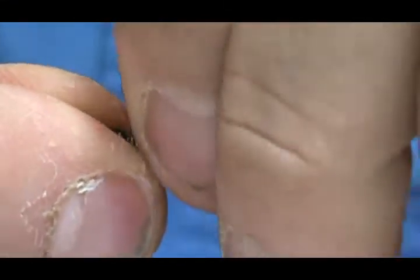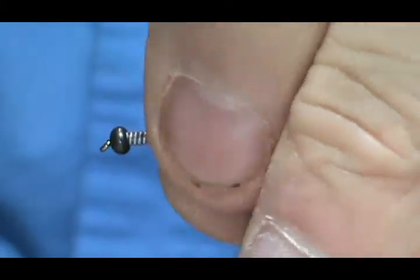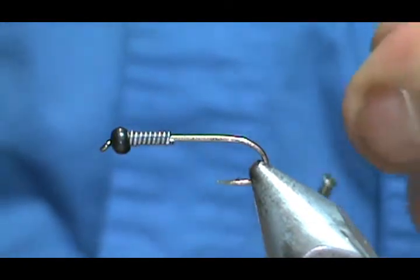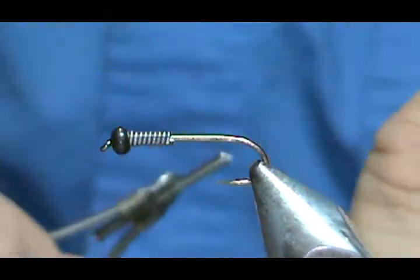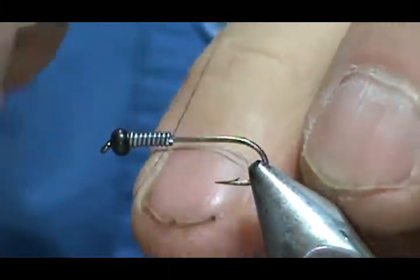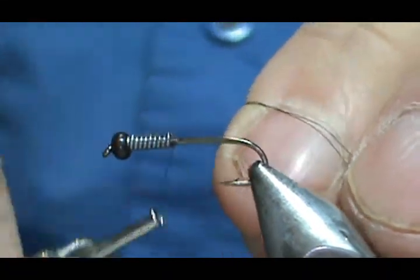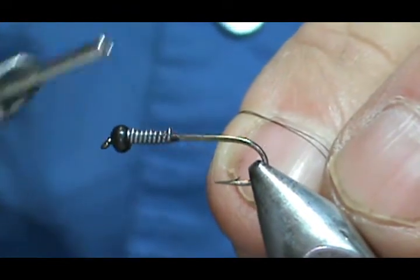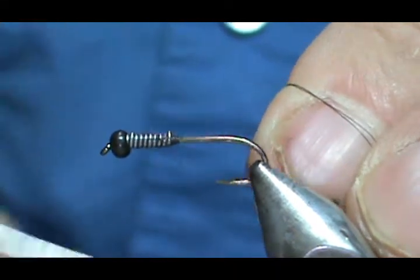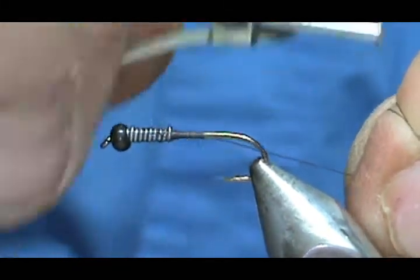Clip off that end there. The thread I'm going to use is Hemingway — this is size 6/0 dark brown. The color of the thread doesn't really matter a whole lot. We're going to start that behind the lead wraps, basically pushing those lead wraps into the eye. Go ahead and give that a couple of wraps on top of the lead, and then we're going to bring the thread back to the tail.